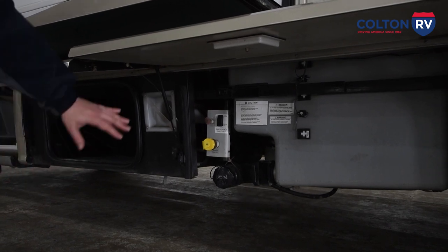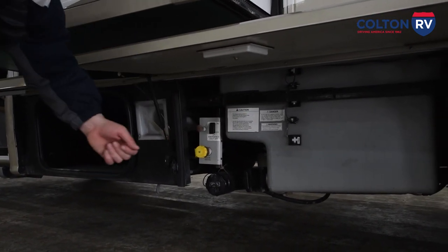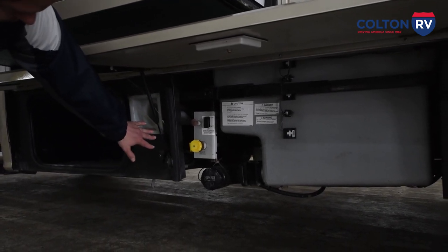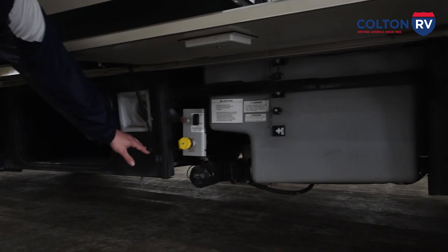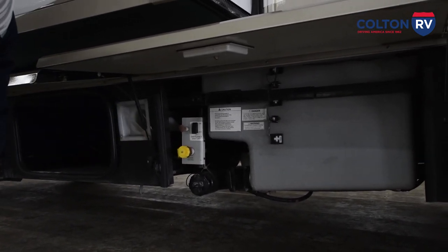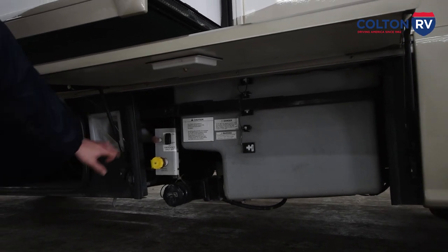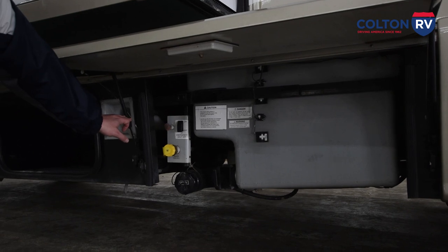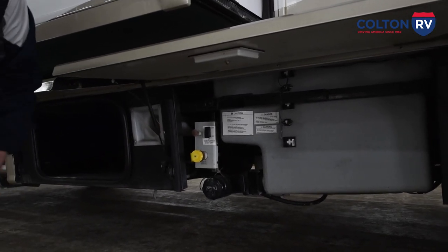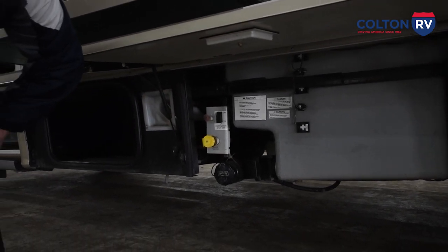To the left of that, the propane on this is in the center — usually they're on the side and you have access to fill them. This is where you have the propane filled, right in this side here. When you want to use anything that uses propane — your water heater, your stove, your furnace — you've got to make sure the switch is in the on position. There is also an emergency shutoff if you smell sulfur or propane gas leaking. They have a spot right here where you can shut it off and it'll stop pressurizing the system.